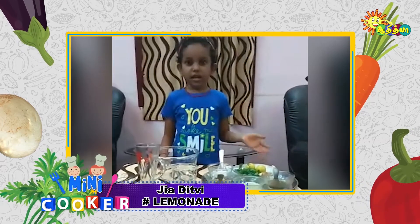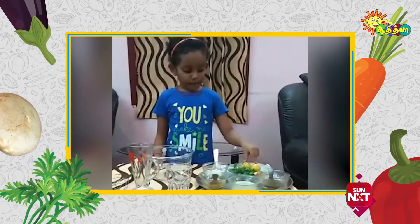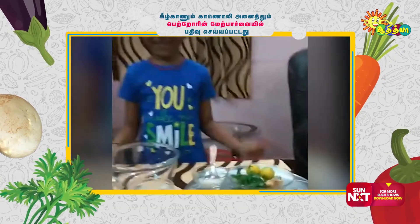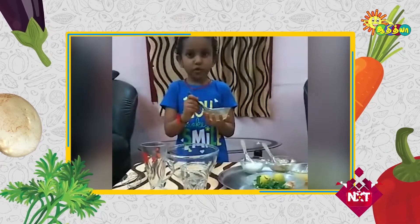Welcome to Julia's special. I'm going to put a lemon, mint, ginger, sugar, turcone, lemon, sugar.